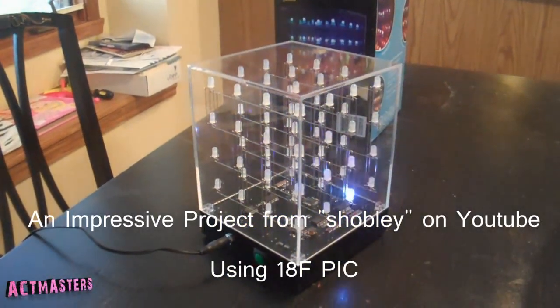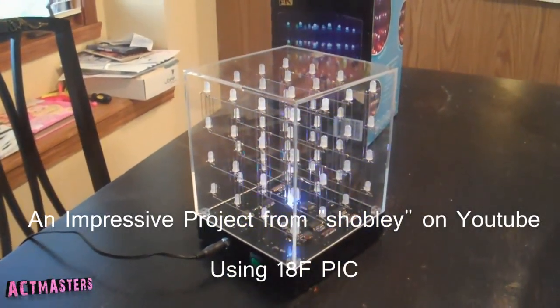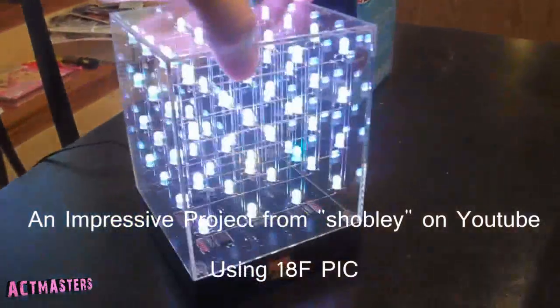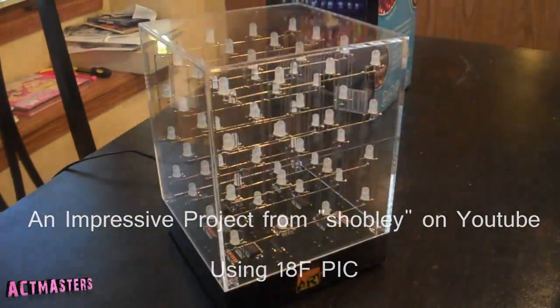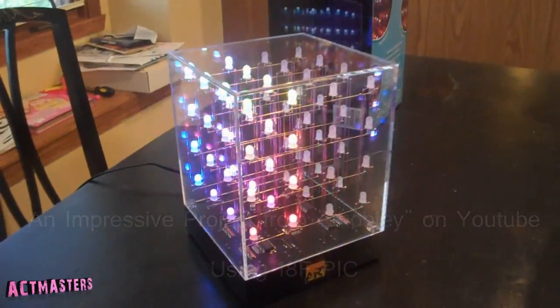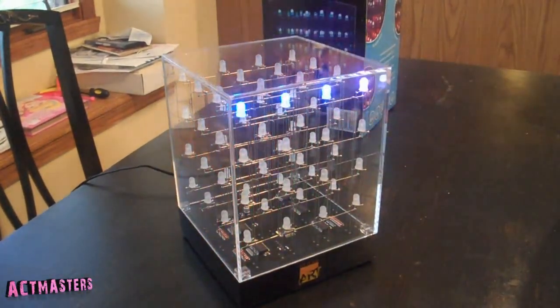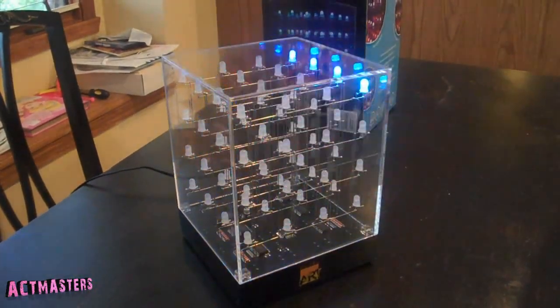The first thing we did was wire up the devices and assign them to each port. We used entire Port D for the LCD, Port B and Port E for switches, Port B RB0 and RB3 for red and green LEDs, and Port A for the keyboard and touch sensor.